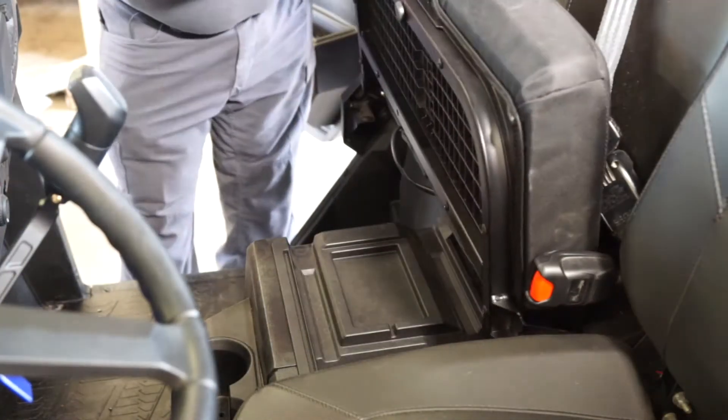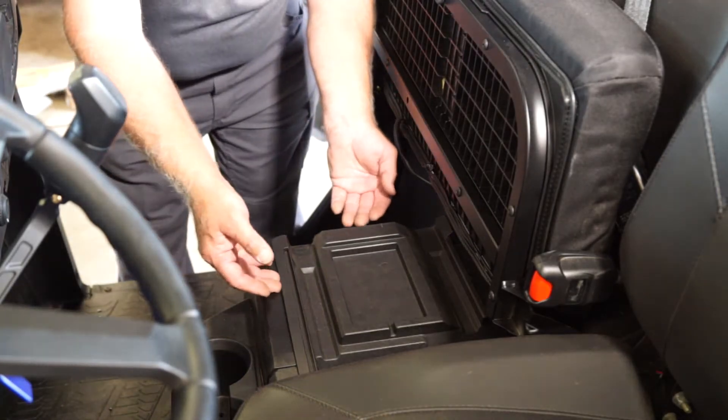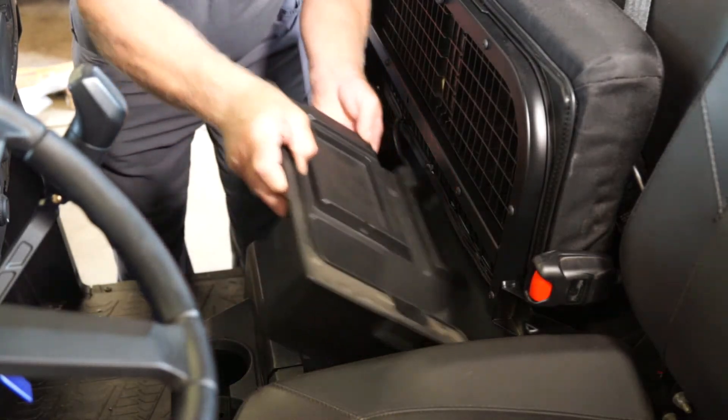Your first step is going to be to lift the passenger seat. Next, we are going to remove the toolbox tray and battery cover.